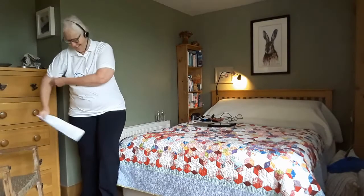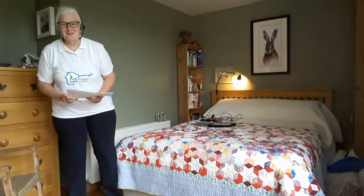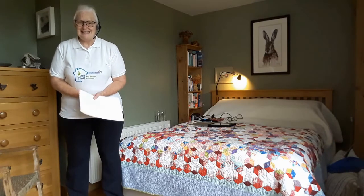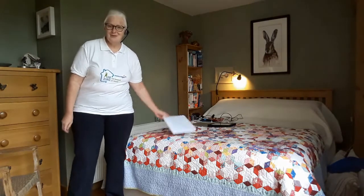Good morning everyone. It's Tuesday the 24th of November, 10 o'clock in the morning. You're joining me again for Bedroom Boogie in our Around the House in 80 Days series. So let's just get going with our warm-up.